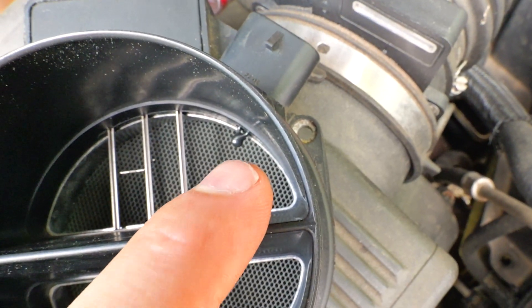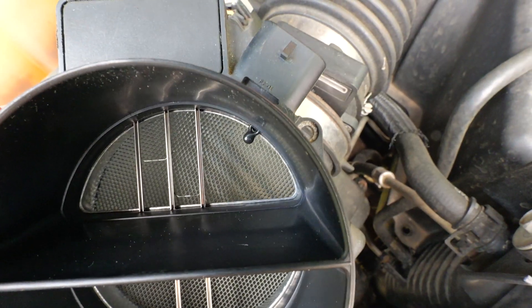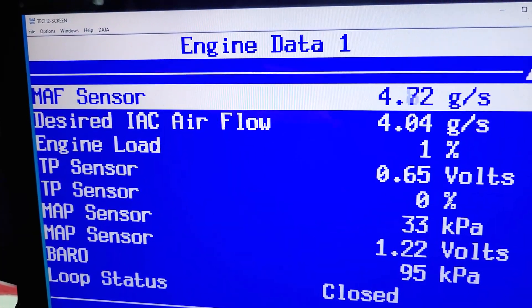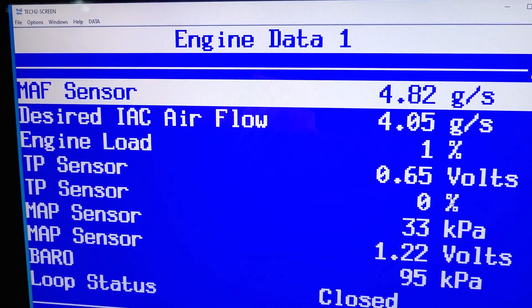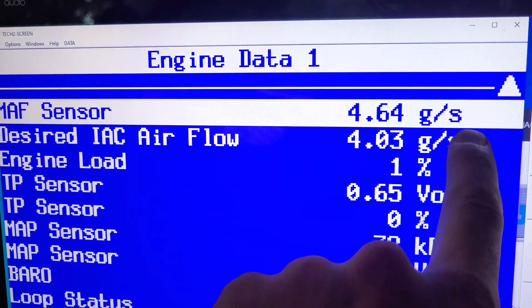Right there is a temperature sensor — the computer uses that to read the air temperature passing through the air filter. If we look up top, you'll see the mass airflow sensor data right here, measured in grams per second.